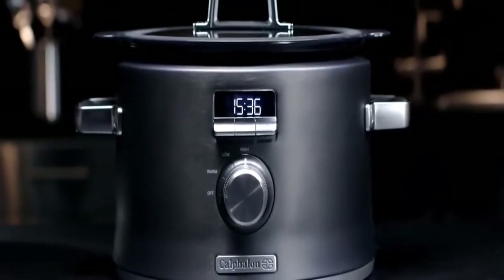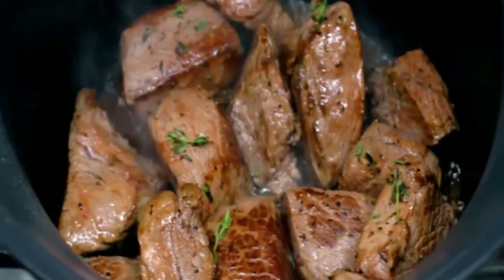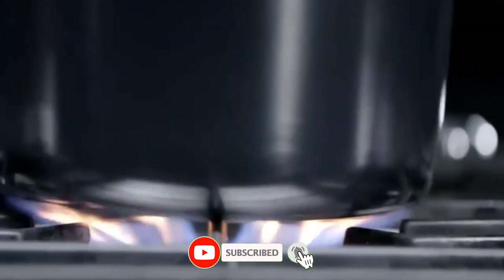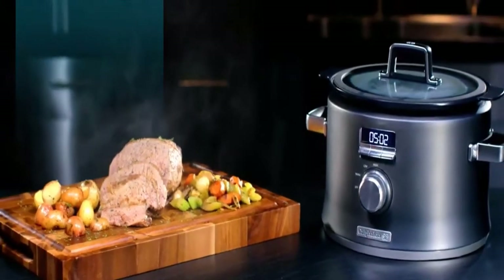A digital crock pot slow cooker is a kitchen appliance that cooks food slowly over a period of time, typically 4-8 hours. The food is placed in a ceramic pot that is then placed in the slow cooker. The pot is usually sealed with a lid to prevent evaporation.